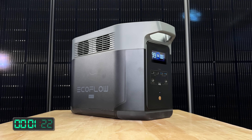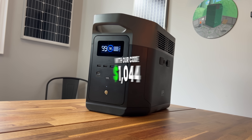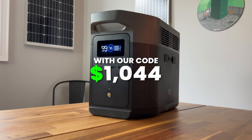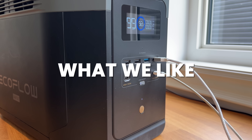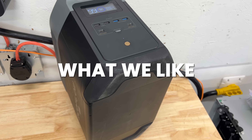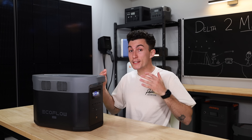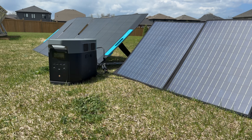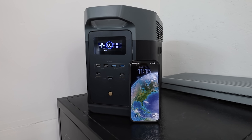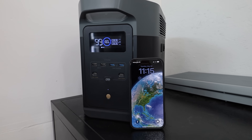Right now, you can get this thing with our discount code for $1,044. The first thing we like about the Delta II Max is that it still performs really well. The UPS works, the solar input works, everything works with this guy, and it was really good in efficiency and idle consumption.